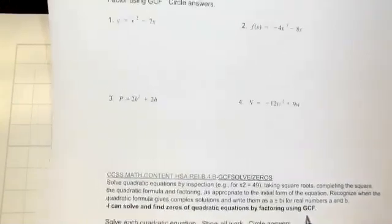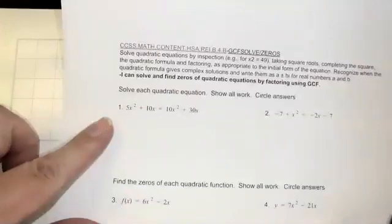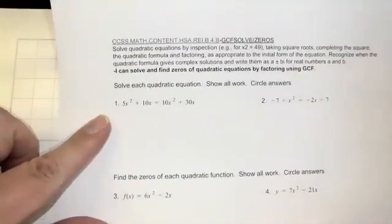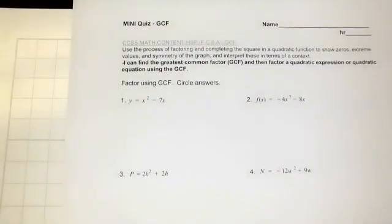So two similar skills. The first skill, we're just going to factor, and the second standard, we're going to solve by factoring with the GCF. This is just factor out the GCF, and this is factor out the GCF in order to solve. So these are a little bit more complex, just a couple more steps.